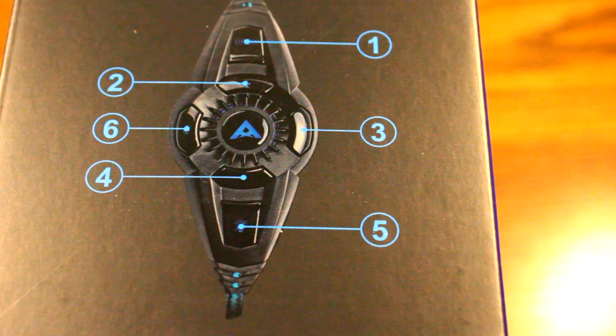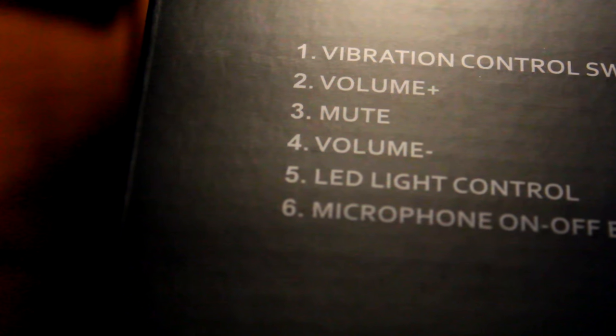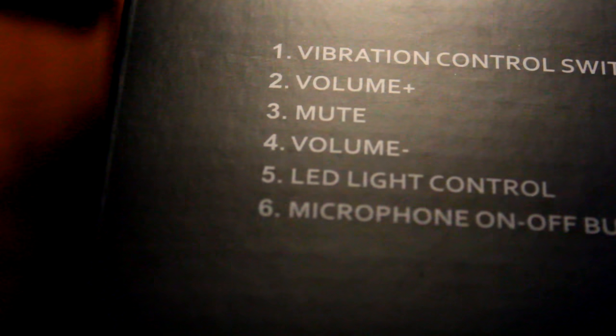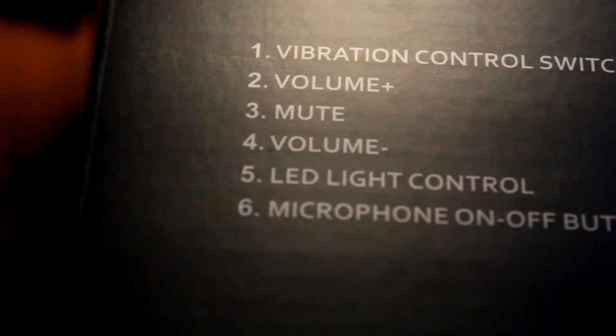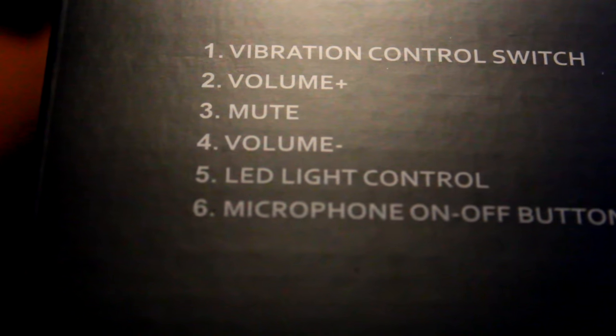This inline control actually serves a lot of purpose that I didn't think it would, and it's actually very useful. It can control vibration, which is very special — you'll see how that works in just a second. It has a vibration control switch, you can change the volume up or down, mute the volume or the mic, control the LEDs, and of course turn the microphone on or off.